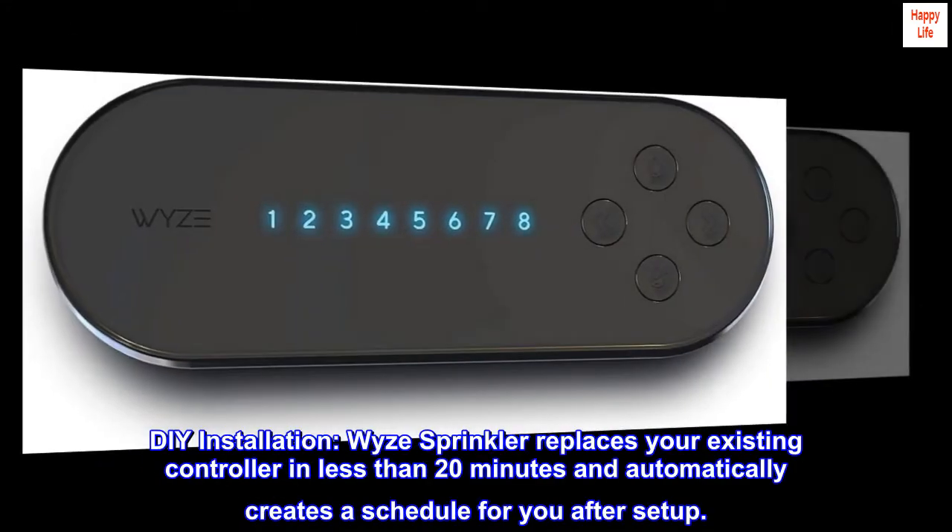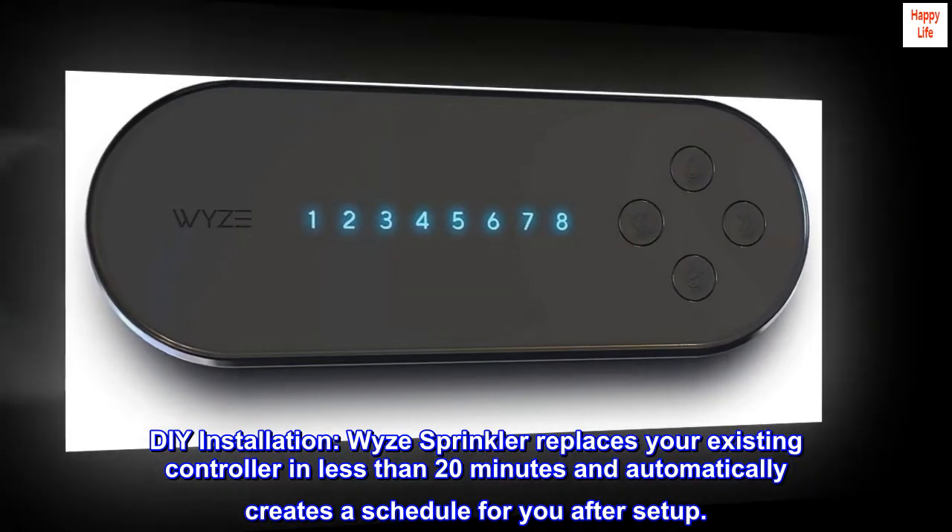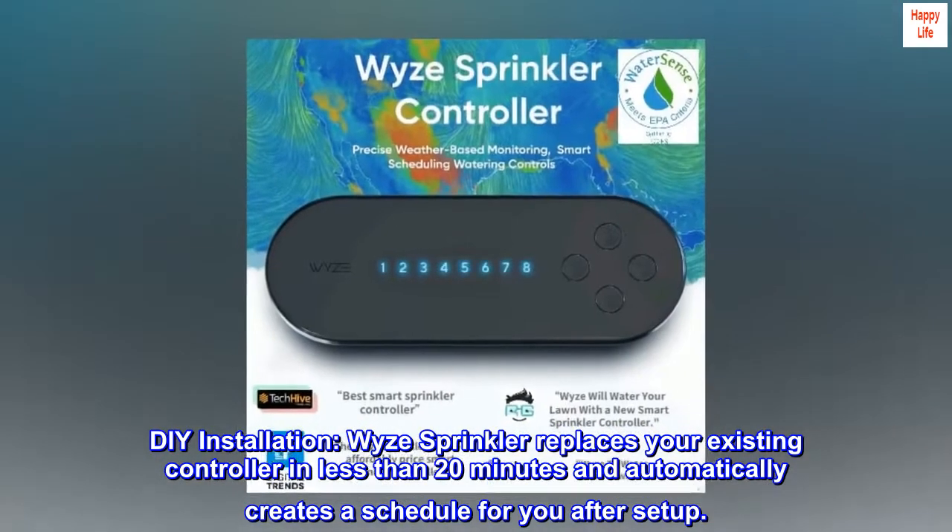DIY installation is simple. The WISE sprinkler replaces your existing controller in less than 20 minutes and automatically creates a schedule for you after setup.